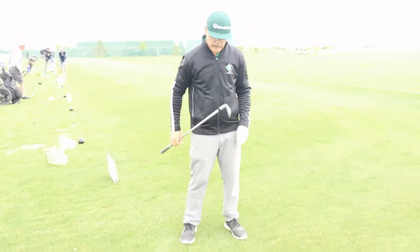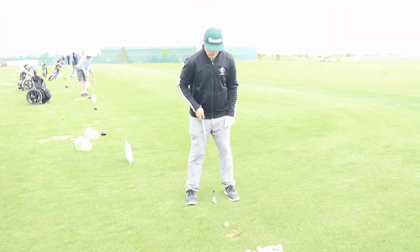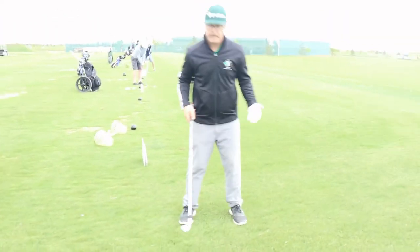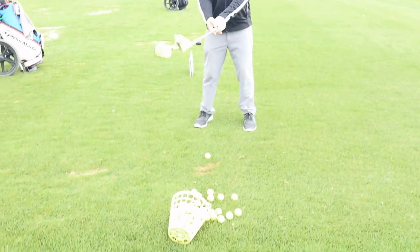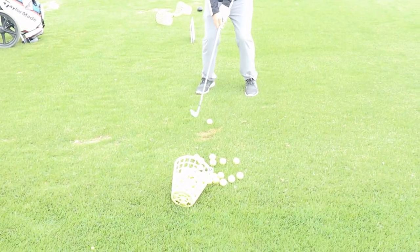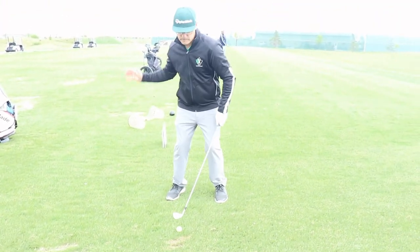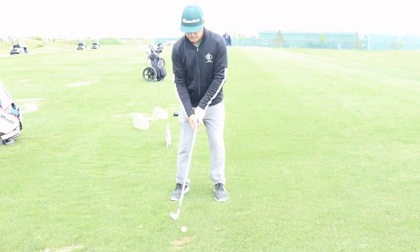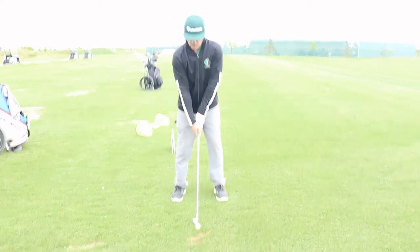Now I've got an 8-iron in my hands, so for the center position, we want to have the ball pretty much right in the middle of our stance. Feet shoulder width apart, we're going to have a slight knee flex, and then bending at the waist. We don't want really strong knee flex as it won't allow us to turn through the shot correctly. So again, slight knee flex, shoulder width apart.